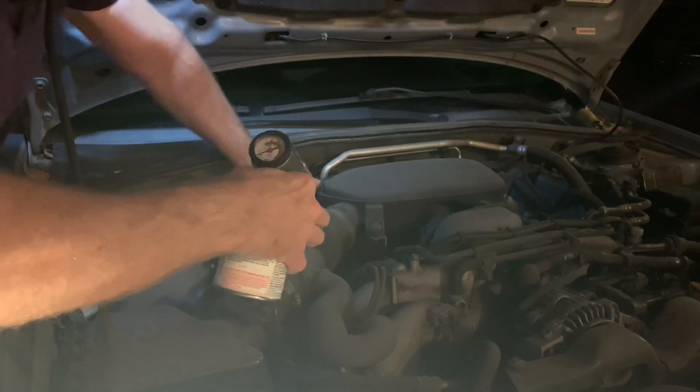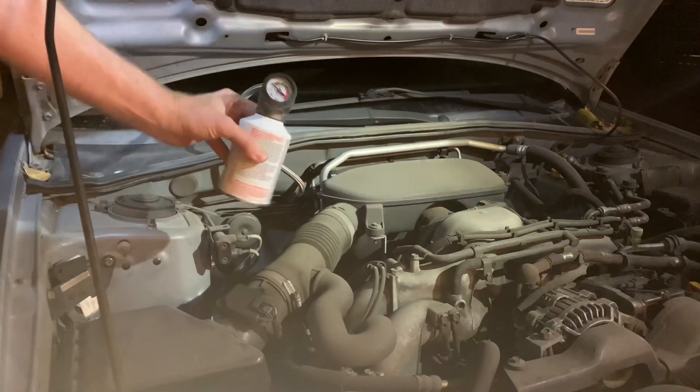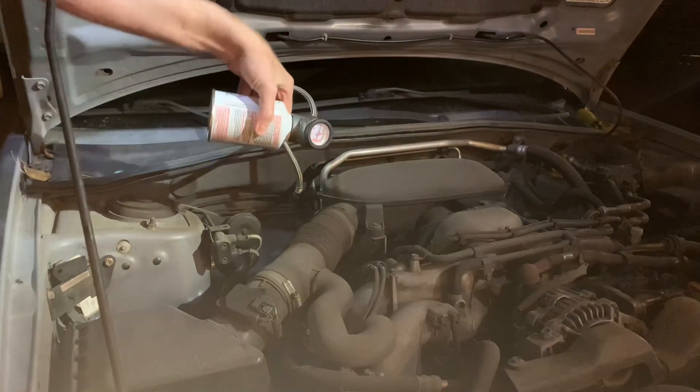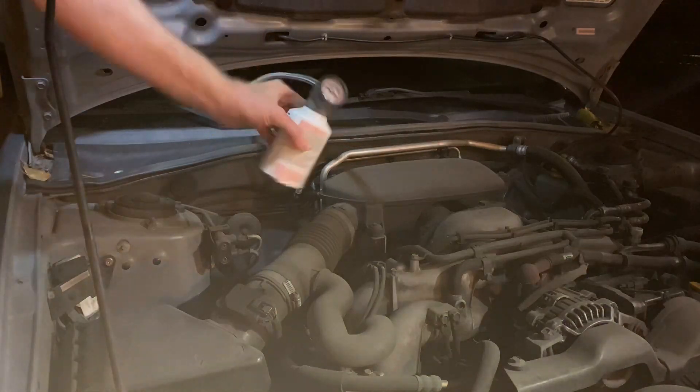Then you're just going to pull the trigger and turn it from 90 degrees to flat to 90 degrees, back and forth, until you're all out of coolant and it's all squirted out of the hole.